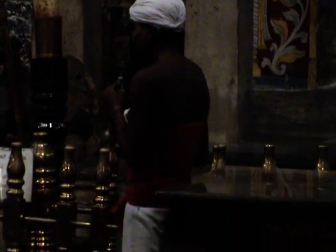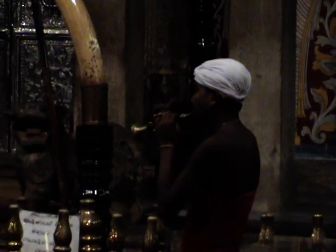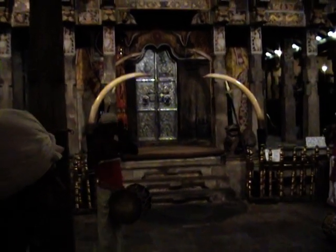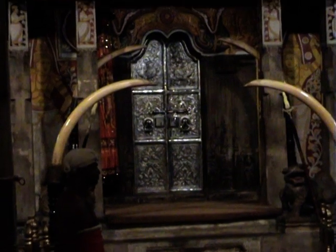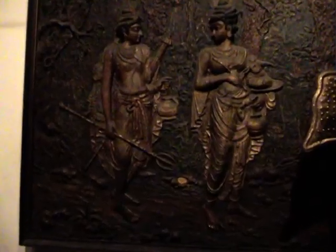The Temple of the Sacred Tooth Relic is a World Heritage Site and Sri Lanka's most important Buddhist religious monument. Filing past the golden casket containing Buddha's tooth, this is truly a sacred moment to believers.